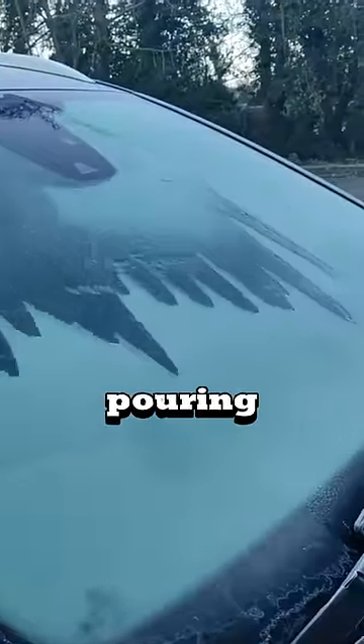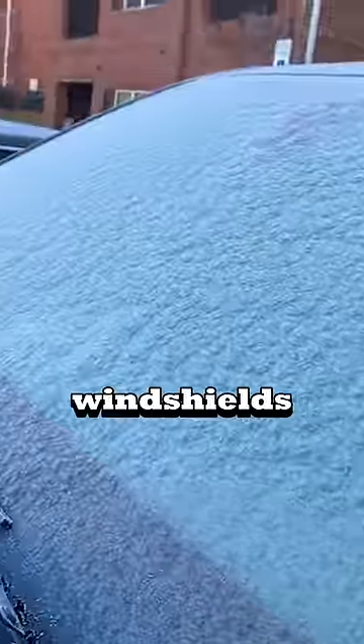There are some videos circulating of people pouring hot water on their frozen windshields. But is it dangerous?